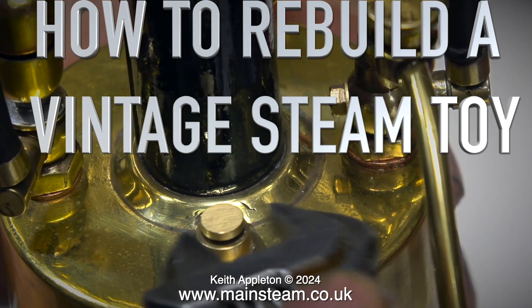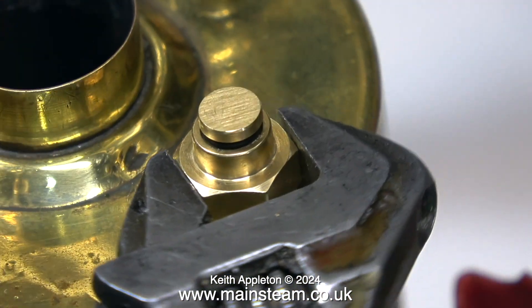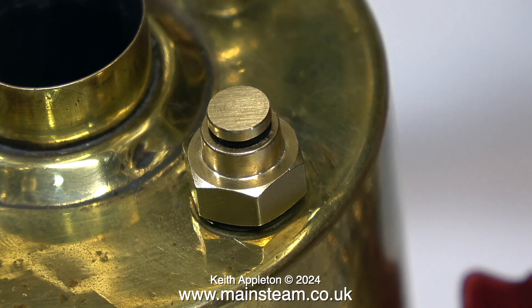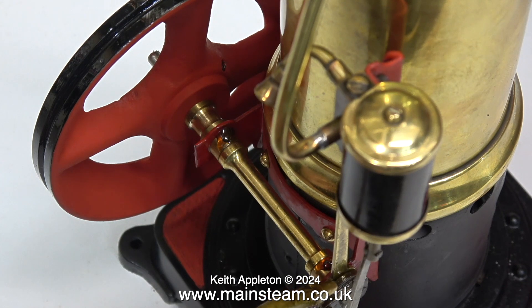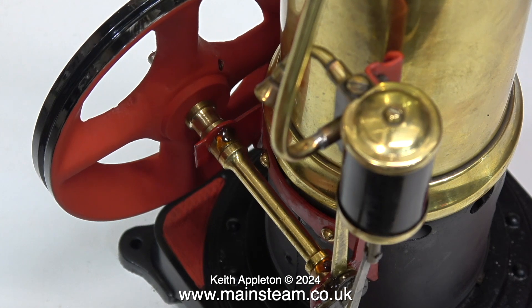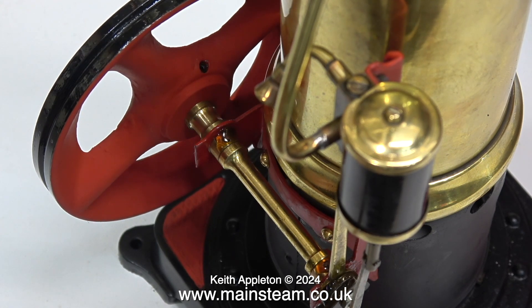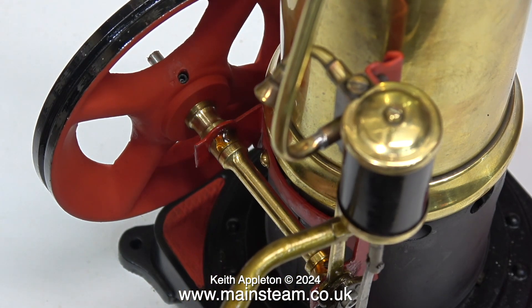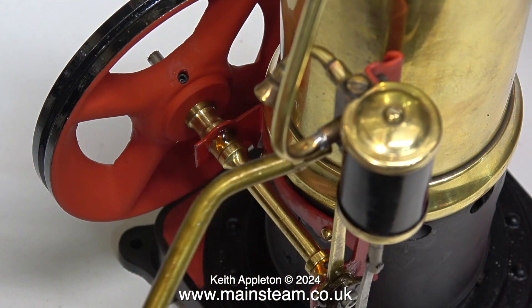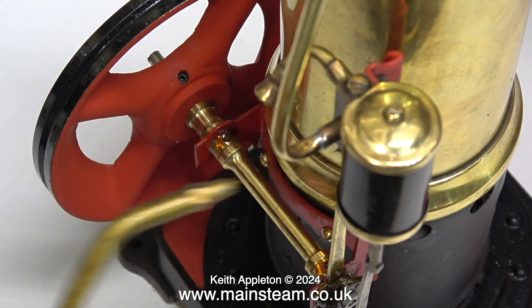How to rebuild a vintage steam toy. I've replaced the safety valve in the top of the boiler and nipped it up very slightly with a spanner. I don't really need to do this because it's got an O-ring underneath it. In this clip I'm lubricating all the moving parts. The piston in the cylinder is a bit of a strange thing — the piston itself seems to be a good fit in the cylinder, but the piston rod is definitely a rattle fit in the hole. When I tested the engine on compressed air, I noticed that the cylinder was single-acting, so I think the rather large engineering tolerance between the piston rod and the hole it comes out of is intentional, in order to vent the lower part of the cylinder.